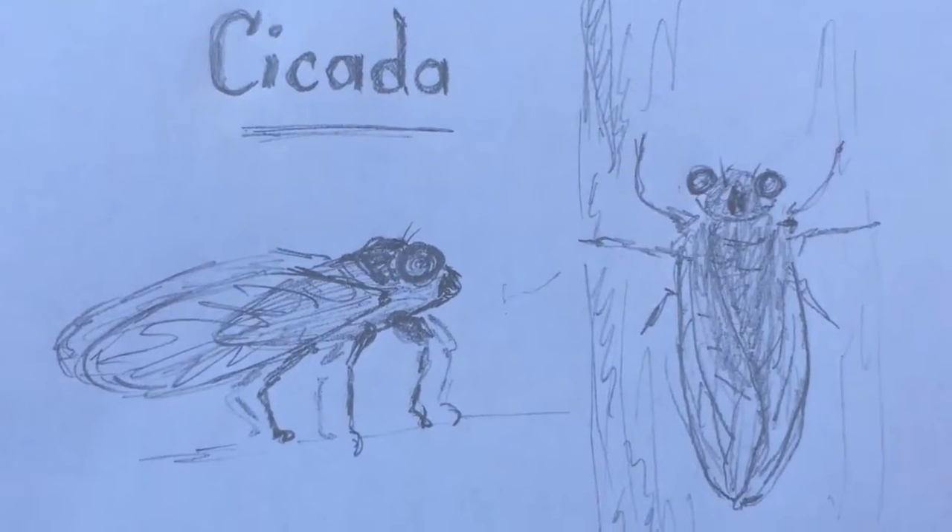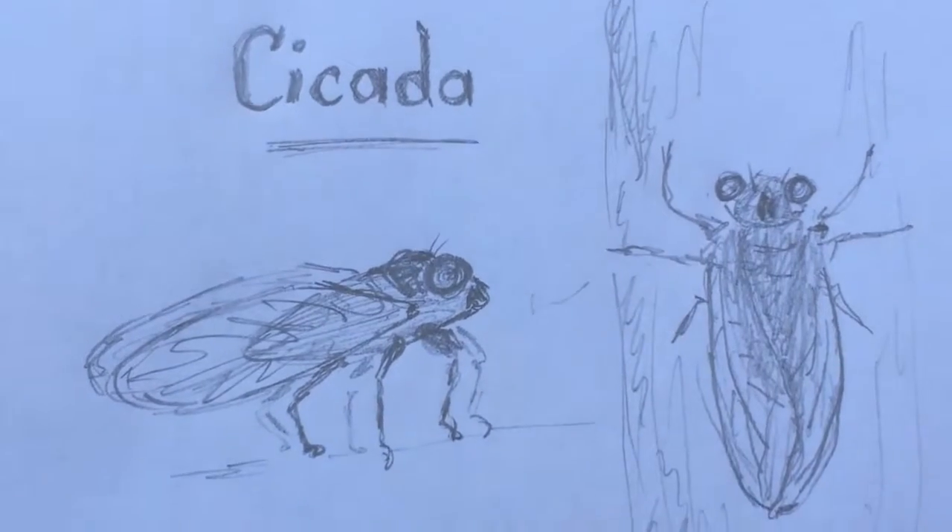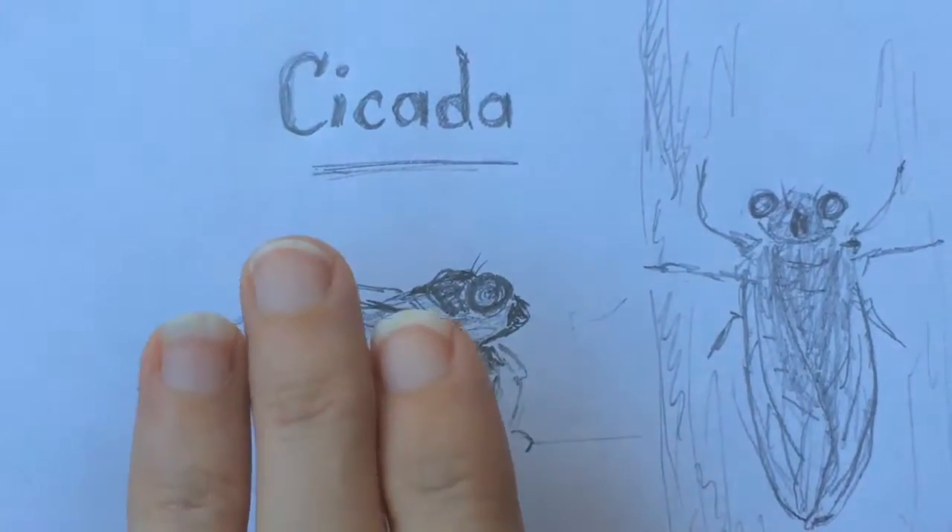Hear that buzzing? That's not power lines — that's a cicada, also called a tree cricket in old Latin. Sometimes people call it a jar fly. Here's a drawing I made of a cicada — I think I made him a little bigger than real life.